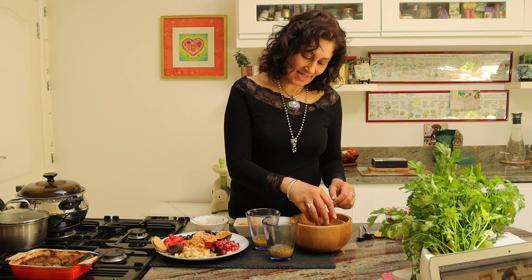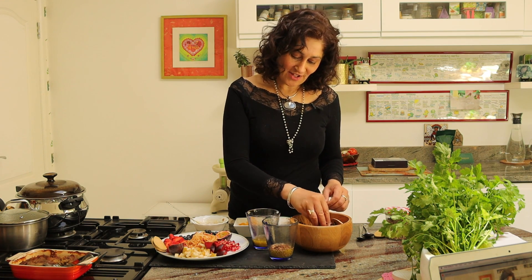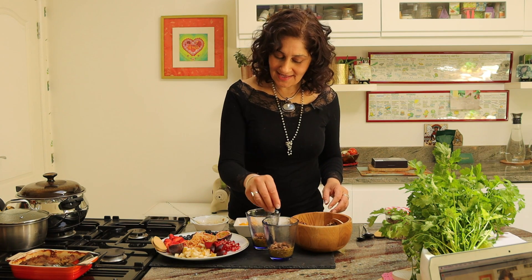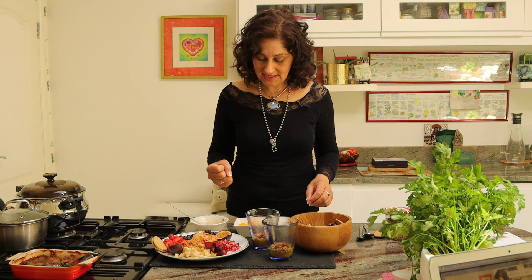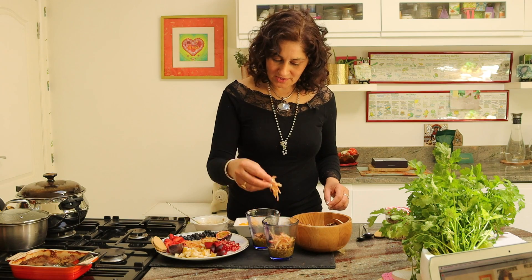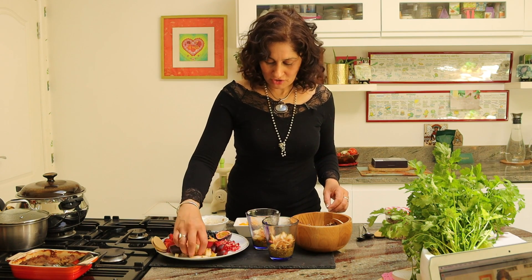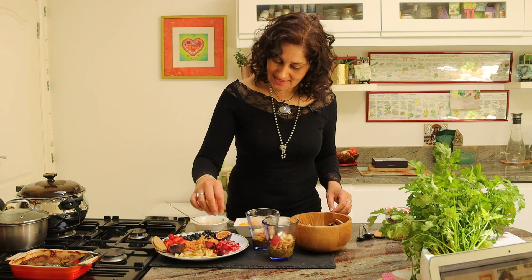I usually begin with adding some of the granola at the bottom of the glass straight into the juice and the chia seeds. It kind of melts the cacao that we've used in the granola and gives it a little bit of a crunchy consistency. Now to that, I'm going to add my grated apples. Feel free to use the fruit of your choice. Bananas are fine — I just find it's too sugary for me in the mornings. I prefer something a little bit more on the sour side.